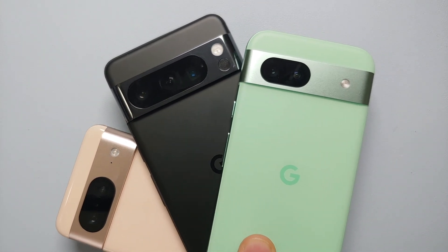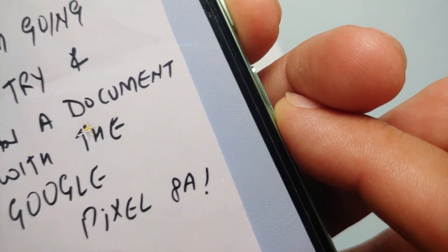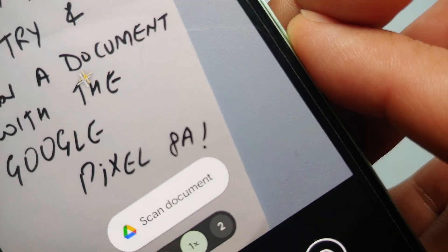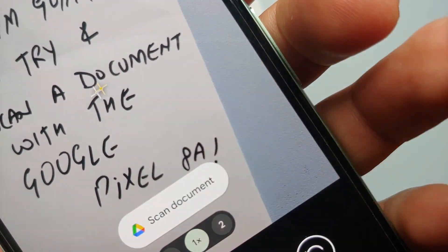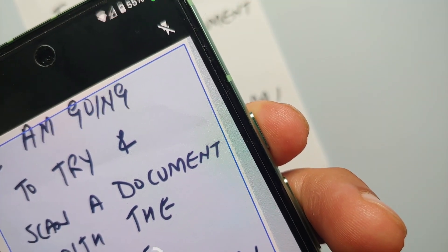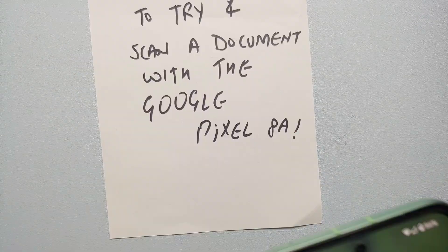Scanning your document from your Pixel 8 series is as easy as opening the camera application and pointing it towards the document which you want to scan. Pretty soon in your viewfinder you should get the option of scanning the document. In case you do not get this option, I have two other ways of getting to this same menu.